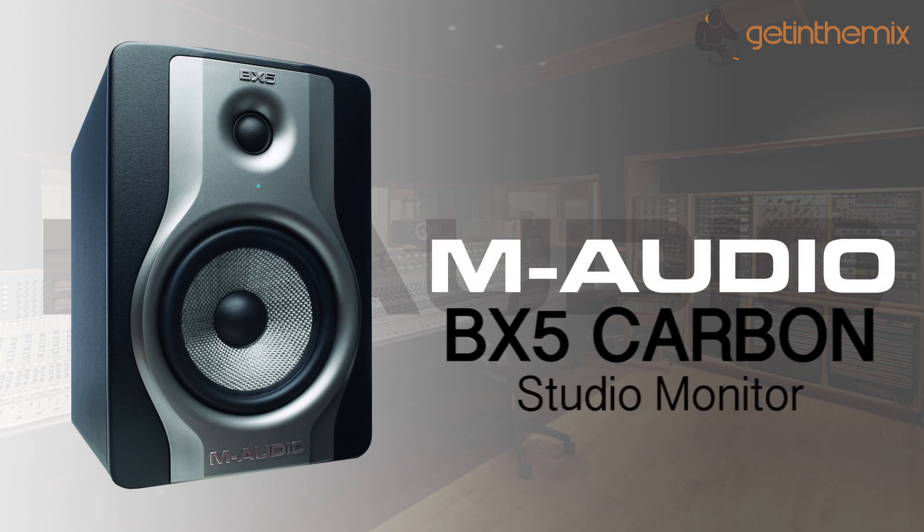For more information and current price, please click the link below. And don't forget that the M-Audio BX5 Carbon studio monitors are available from gettingthemix.com now.